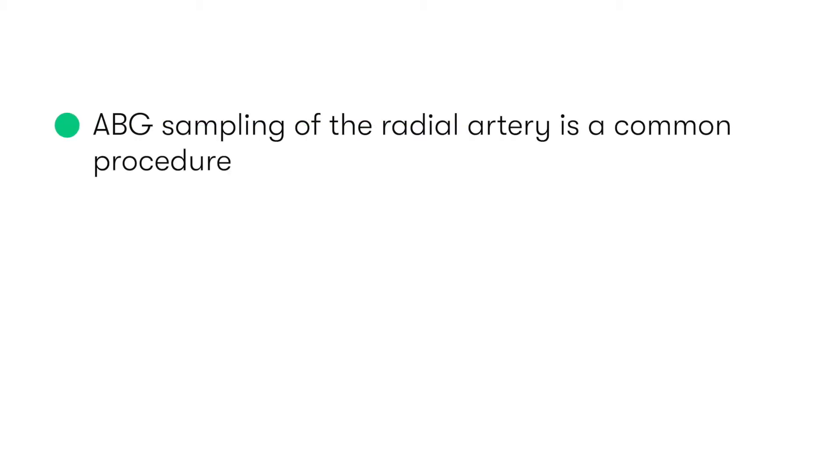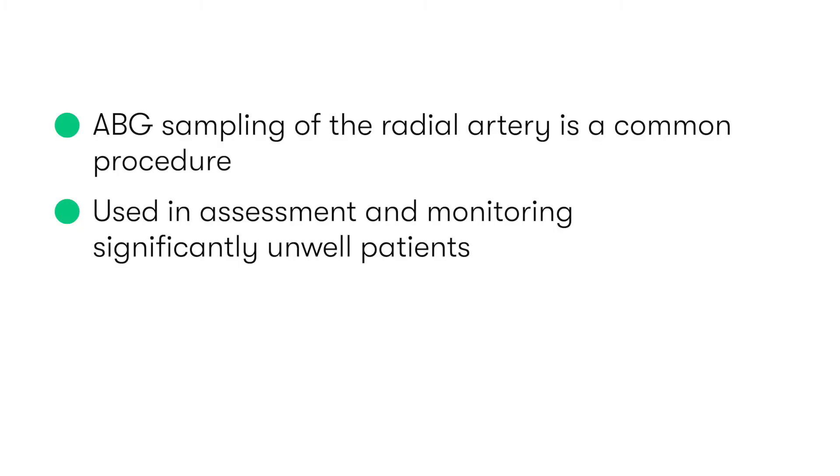Arterial blood gas sampling of the radial artery is a commonly undertaken clinical procedure, particularly in the assessment and monitoring of a significantly unwell patient.